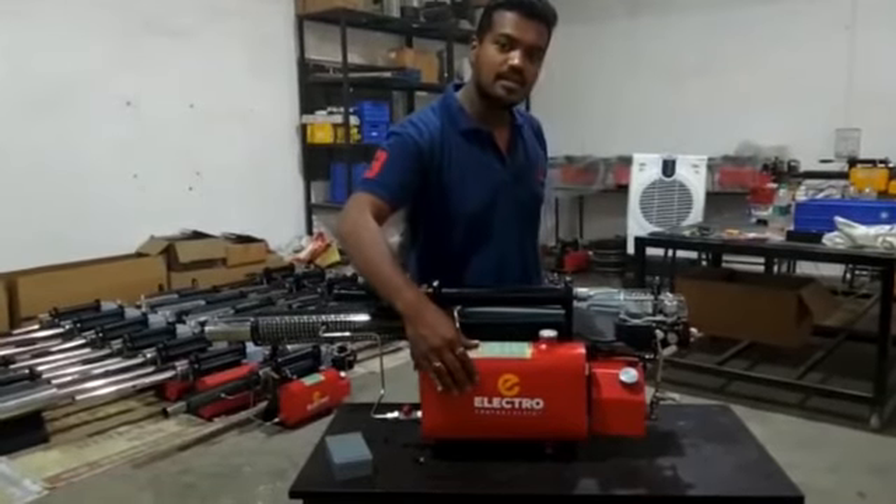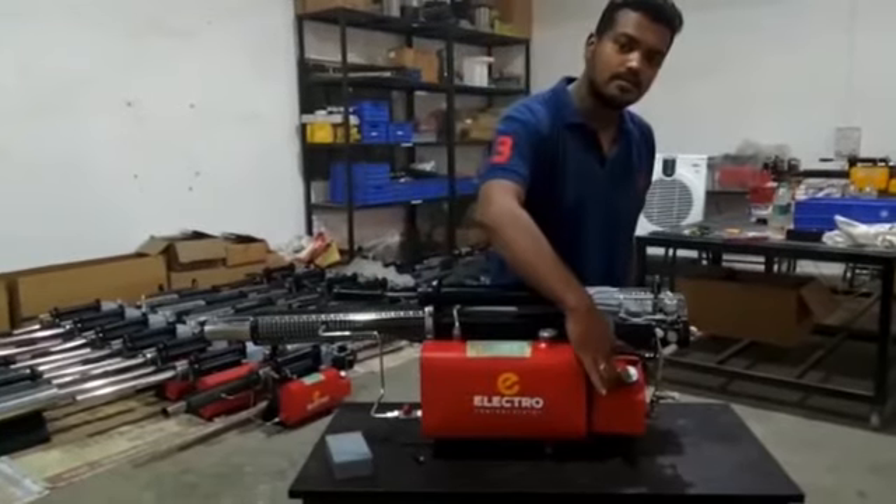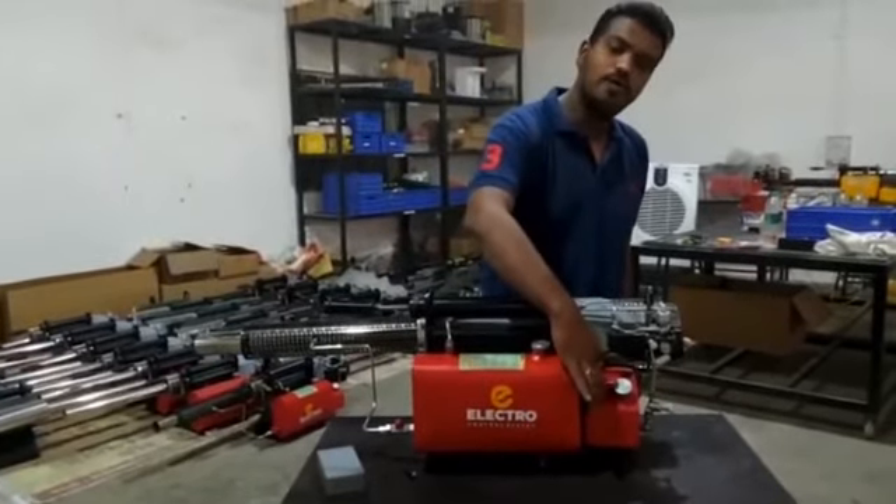This is the diesel tank, which has a capacity of 5 liters. This is the petrol tank, with a 1.25 liter capacity.